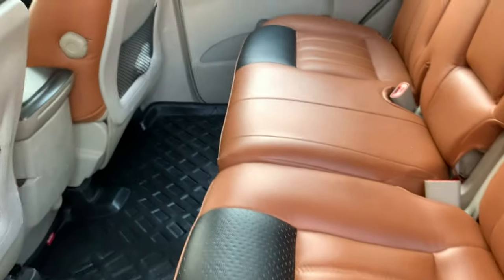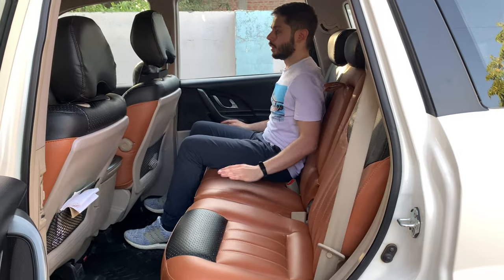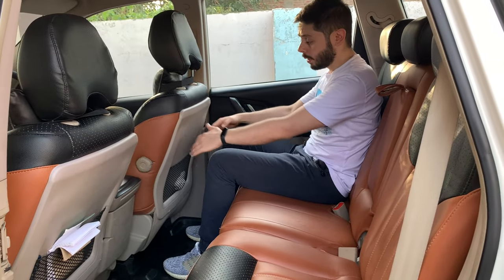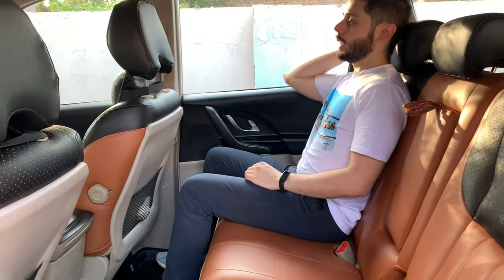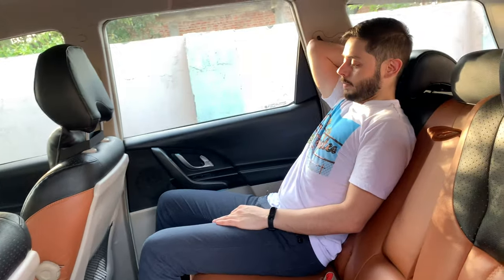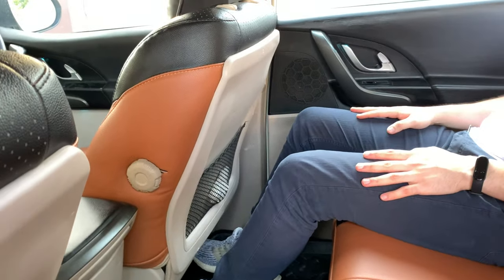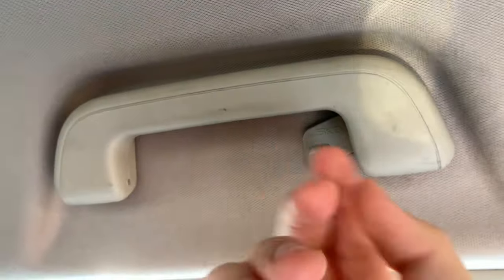Now to the second-row seats — you get a split seat configuration with three headrests and a center armrest with two cup holders. Sitting in the rear, the leg room is very good — you can even fold your legs comfortably. The seat can recline using a lever. Under-thigh support and headroom are both good. You have a grab handle, reading lights, a map pocket net, and the front dash view is clear from here.